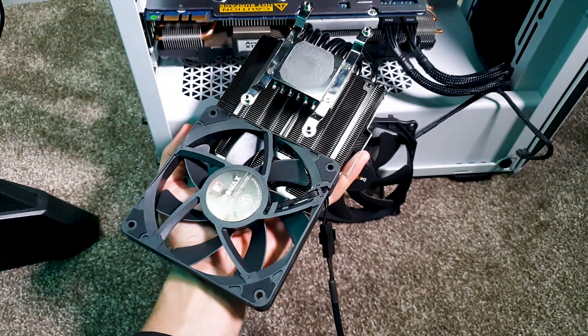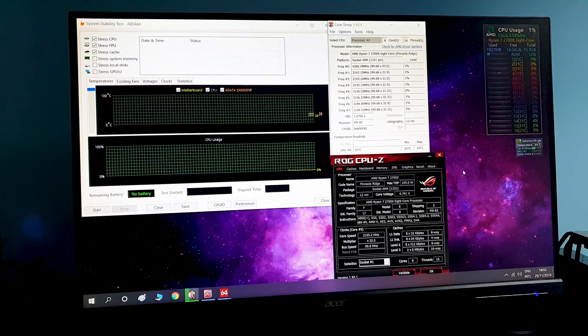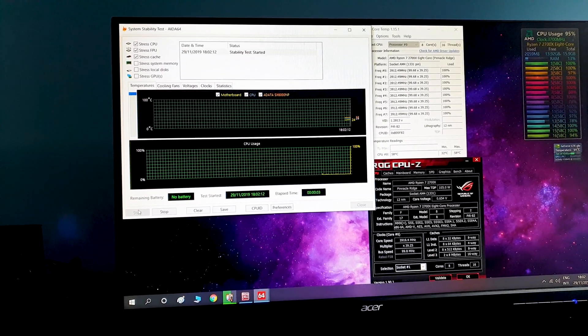Noctua has also released the black version of these fans — links are all in the description below. Let's fire up the first test: a quick run in AIDA64 with the Noctua slim 92mm fan underneath and a slim 120mm on top.